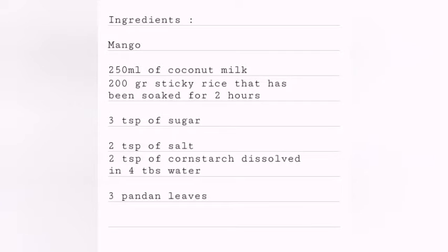Assalamualaikum warahmatullahi wabarakatuh. Hello everyone, my name is Marisha Yudri. I'm from Yogyakarta. My hobby is cooking, and now I want to make mango sticky rice. Okay, these are the ingredients that we need.